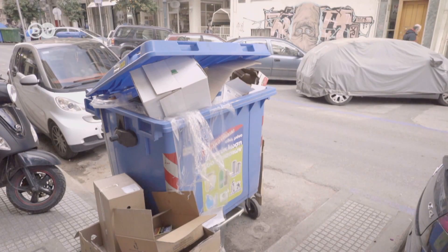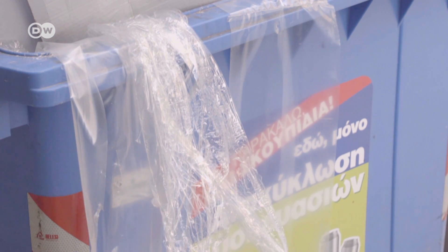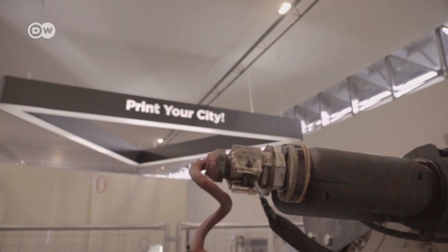Plastic waste is available everywhere. This project is unique in Greece and Europe. People can become part of it by bringing their trash for recycling here and, at the same time, design furniture for public spaces in their cities.